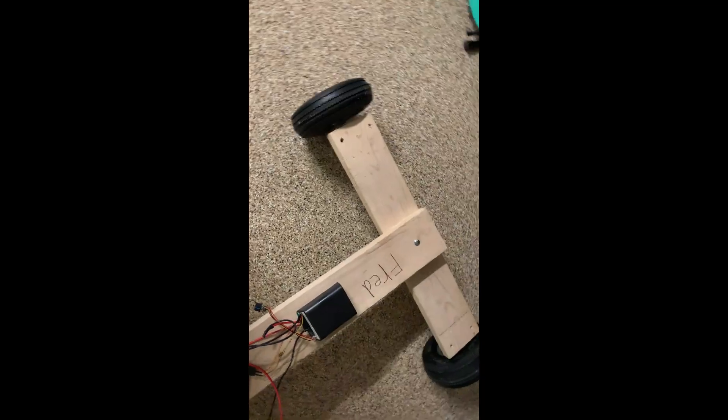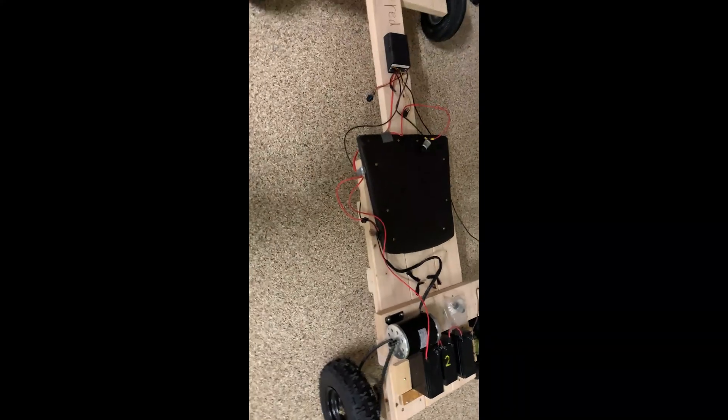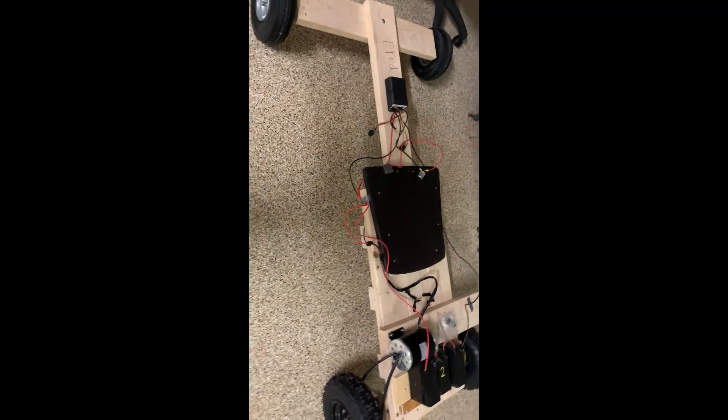I've got the front axle on, I've gotten the motor up and running, everything's connected — so all that remains is the first test drive.